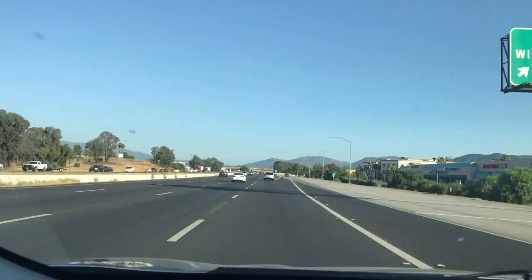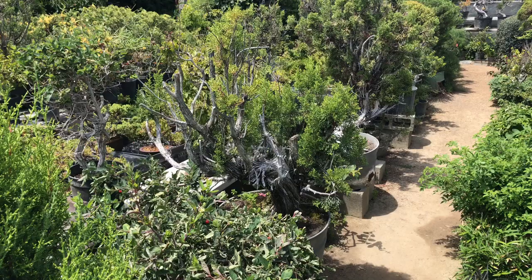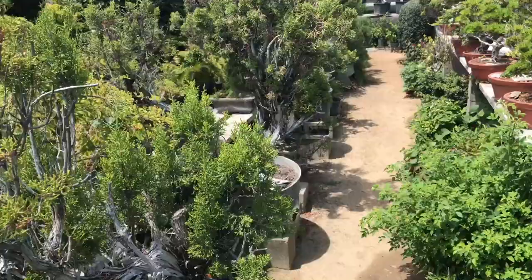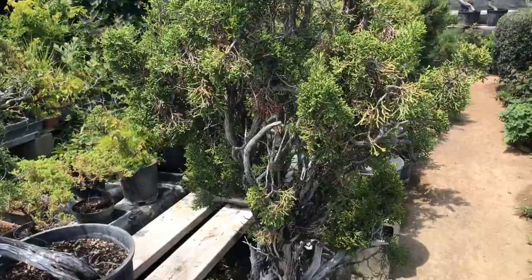Today I'll be visiting a bonsai nursery in Los Angeles. I visited one of the bonsai nurseries here and started taking videos, but the owner said I can't record, so I stopped. But there are a lot of beautiful conifers, trees, and bonsais here.